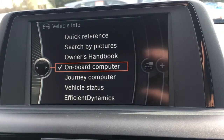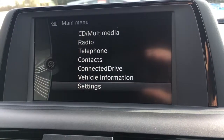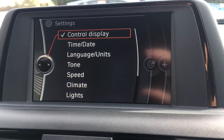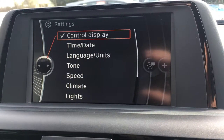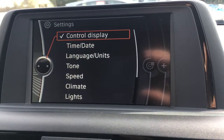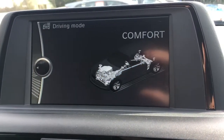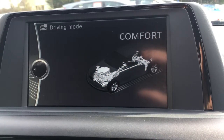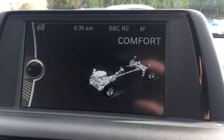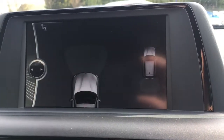There's also vehicle information to access various details about the vehicle, which is quite useful, and then settings for general things like time, date, and language. We also have an extra gear knob feature — there are different driving modes: eco, pro, comfort, and sport, depending on what sort of response you want from the car.